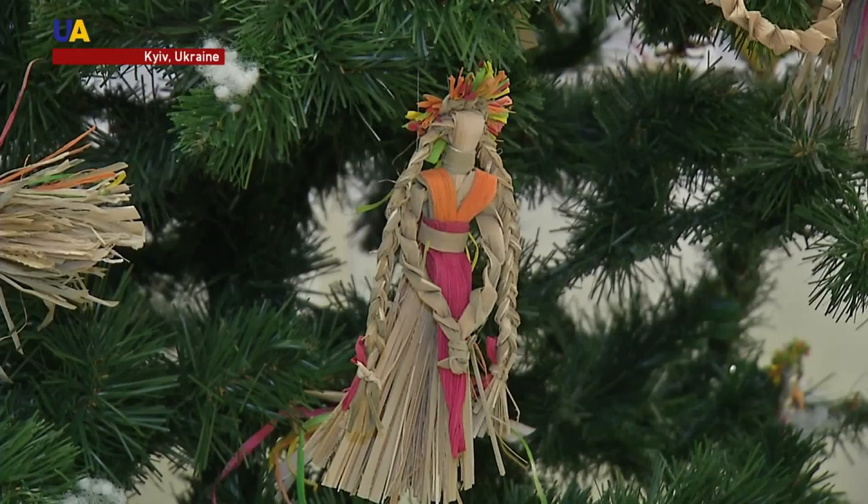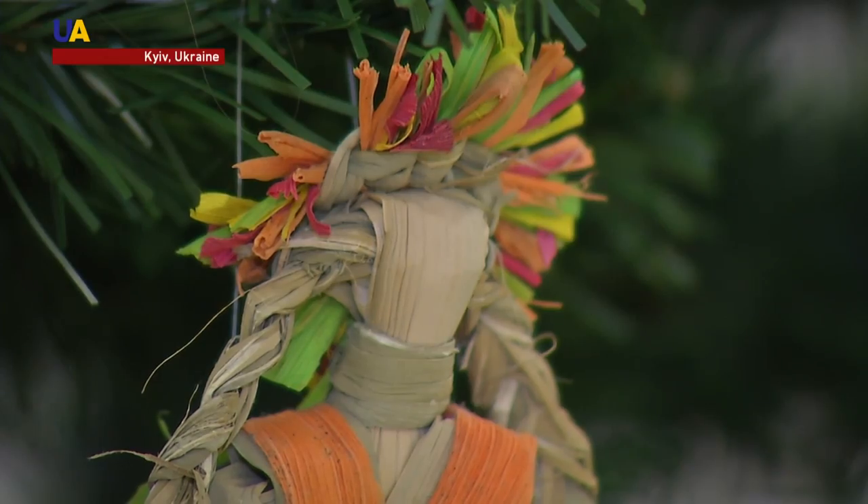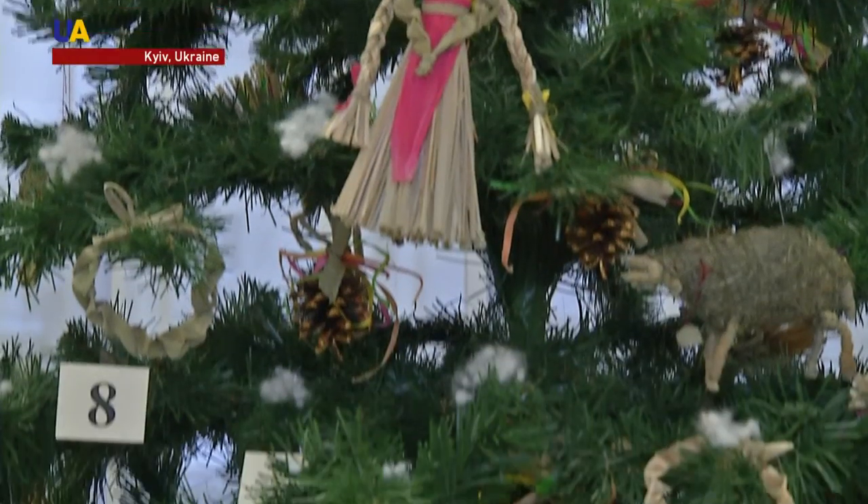However, most of it was used for the Christmas and New Year's toys. These dolls can be made with just a few leaves of cat's tails, but typically take three hours to complete.